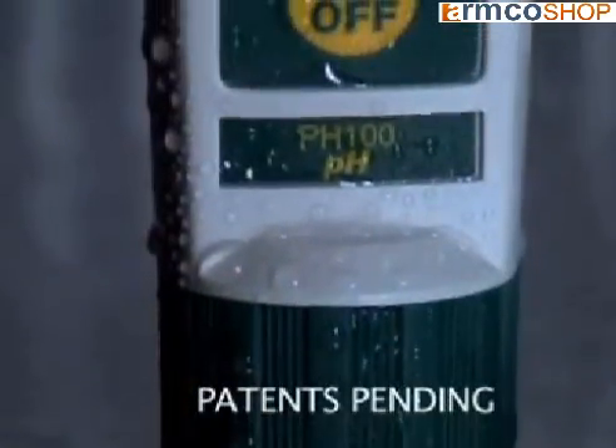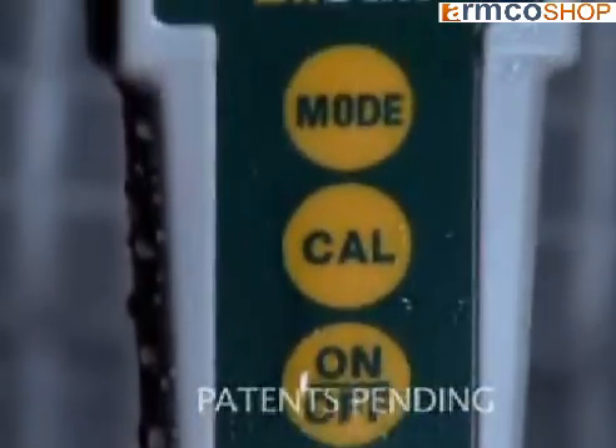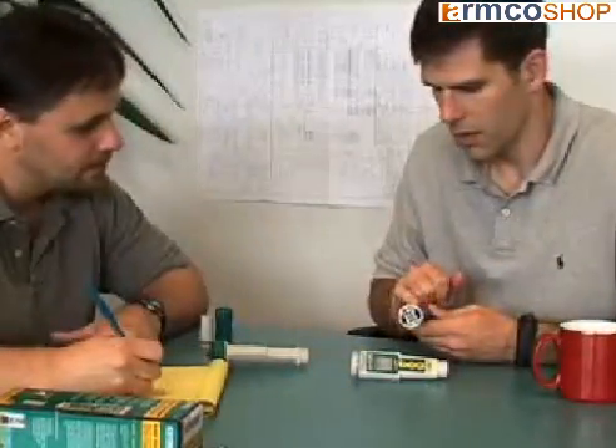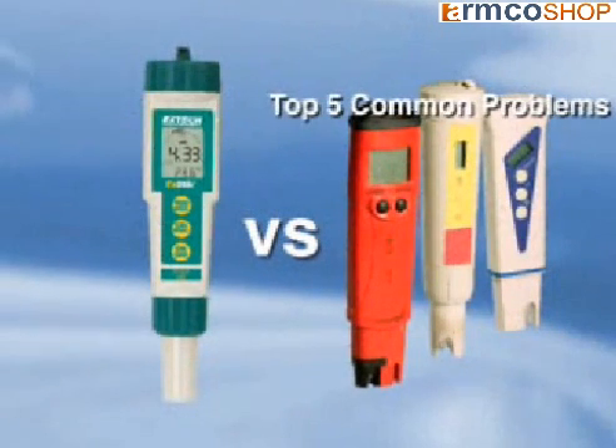Introducing the waterproof X-DIC pH meters, designed with innovation in mind. X-TEC design engineers have developed the X-DIC pH meters to offer solutions to the typical problems you face while using an ordinary pH tester. We will offer solutions to solve the top five problems a pH tester frequently faces.